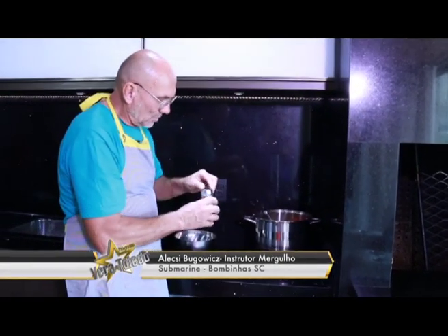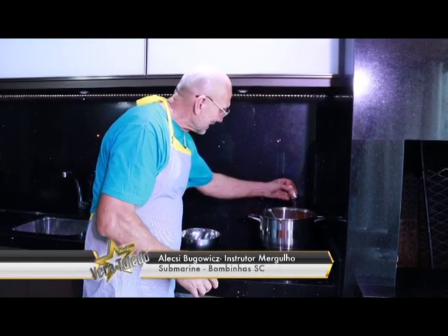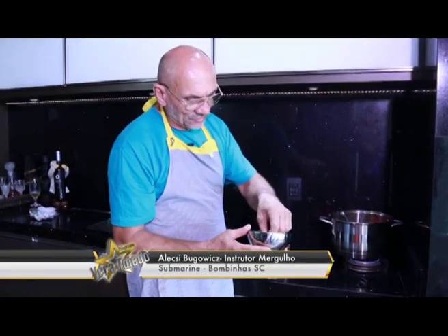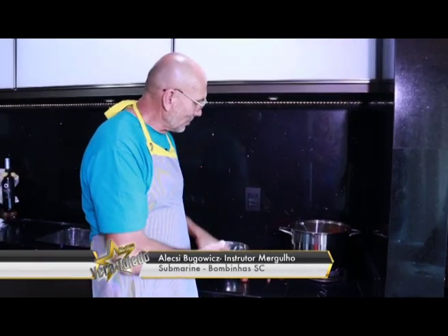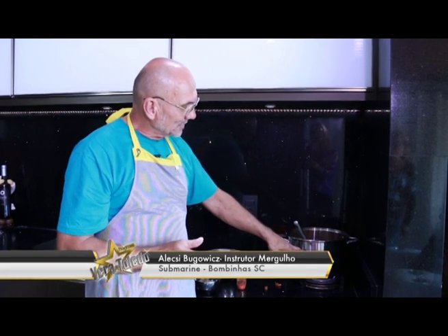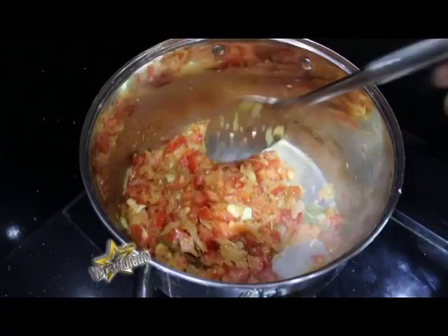Colocado o tomate, colocamos mais ou menos uma meia colher de sopa de colorau, para dar a coloração. E nesse momento podemos também acrescentar algumas folhas de louro, para ir conferindo um certo aroma que vai dar um gosto muito especial na sopa. Então, colocado isso, vamos fazendo um molho com o tomate e a cebola, que agora o tomate vai desmanchar, acrescentando um pouquinho de água a todo momento, reduzindo esse caldo até fazer a quantidade que vai ser a sopa completa.